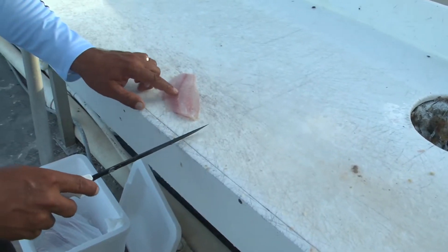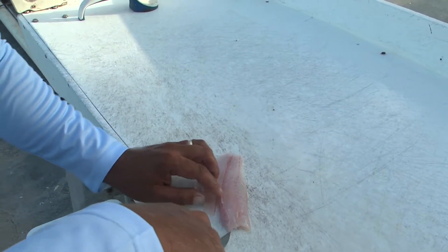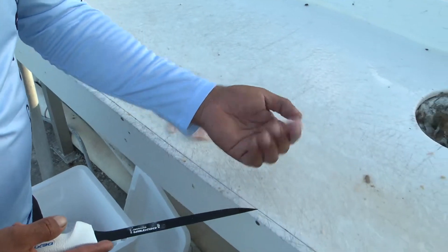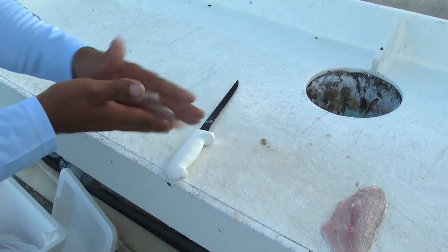Now you have to clean up these rib cages — a couple rib bones. Cut on the opposite one on each side, just like so. All those little bones are left and you have a beautiful yellowtail snapper fillet.